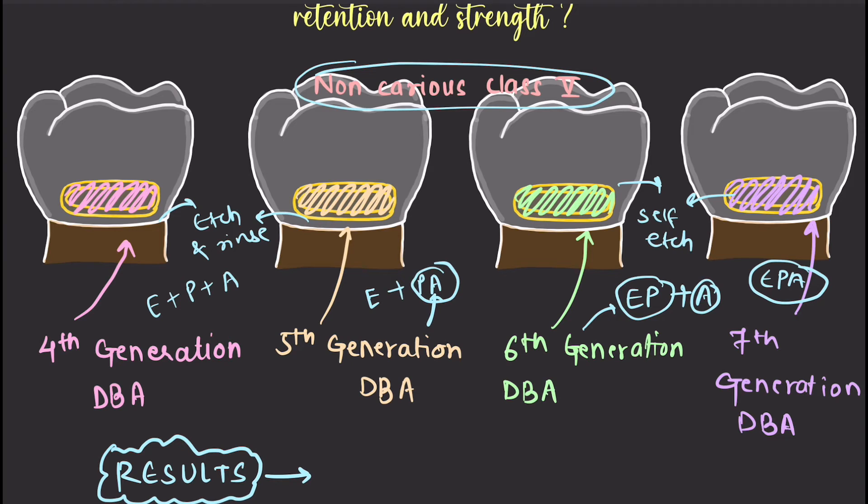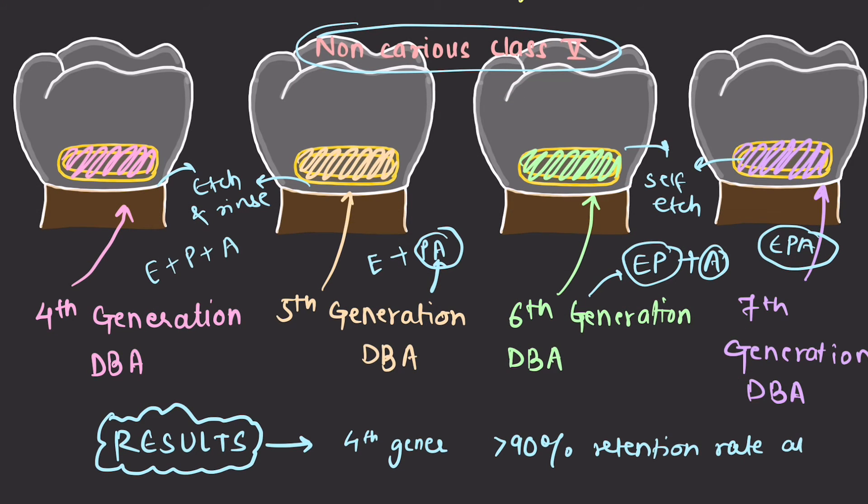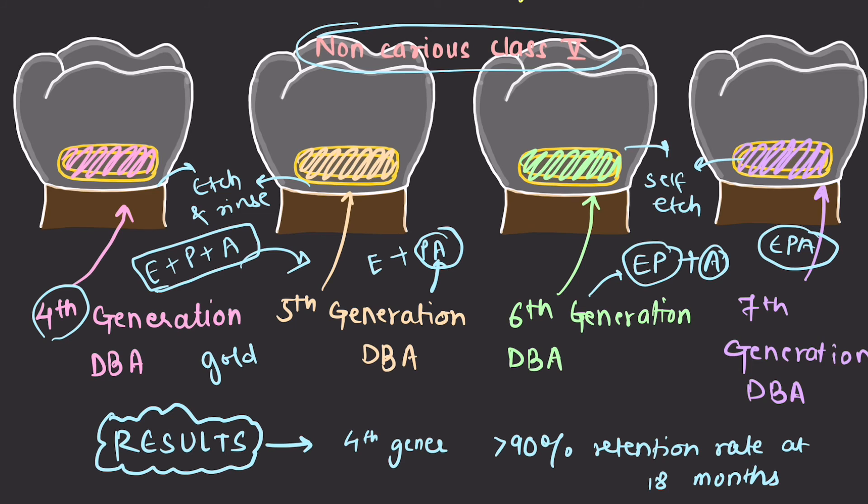After the results, only fourth generation dentine bonding agent showed more than 90% retention rate at 18 months, which is necessary to fulfill the ADA requirement. Although the total-etch technique has some disadvantages — which led to the development of the fifth generation — fourth generation is still considered the gold standard in terms of bond strength. Bond strength is directly proportional to clinical success, so the more strength a dentine bonding agent has, the more clinically successful it will be. Therefore, fourth generation is by far the best. The answer to this commonly asked question is the fourth generation dentine bonding agent.